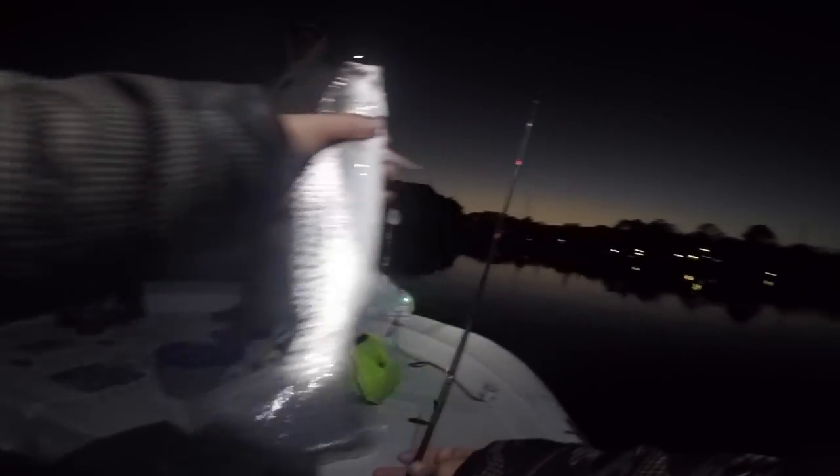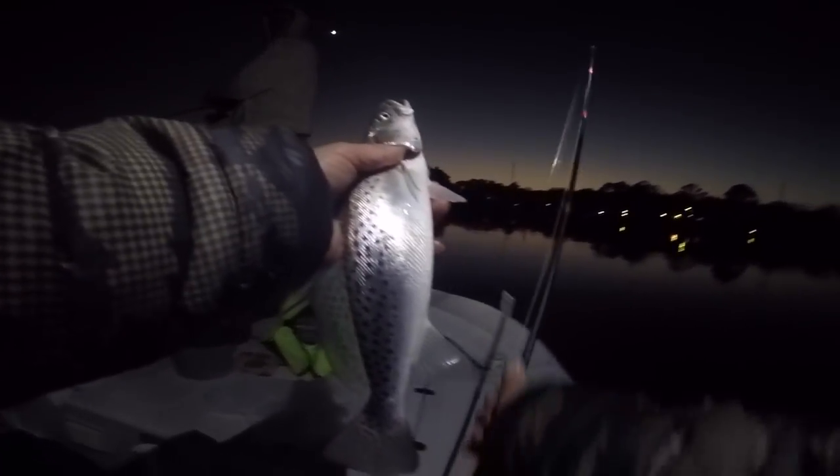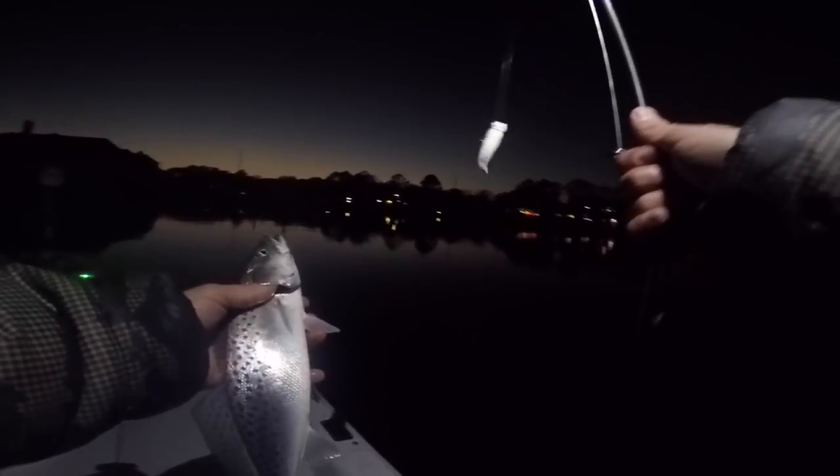That's a fish - good one! David's was probably right at keeper size, this one's probably just short, but again we're out here and we are making it happen at night here in Virginia Beach in the dead of winter. Richmond's got like a foot of snow right now and we're catching speckled trout - that is awesome!